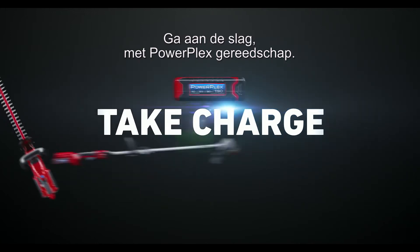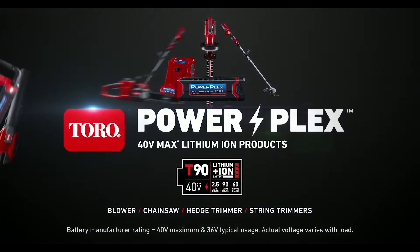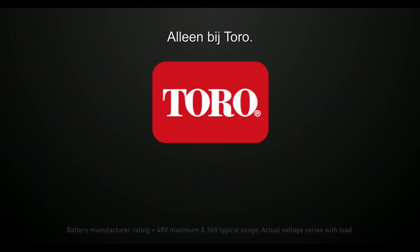So take charge with Toro's PowerPlex tools. Only from Toro.